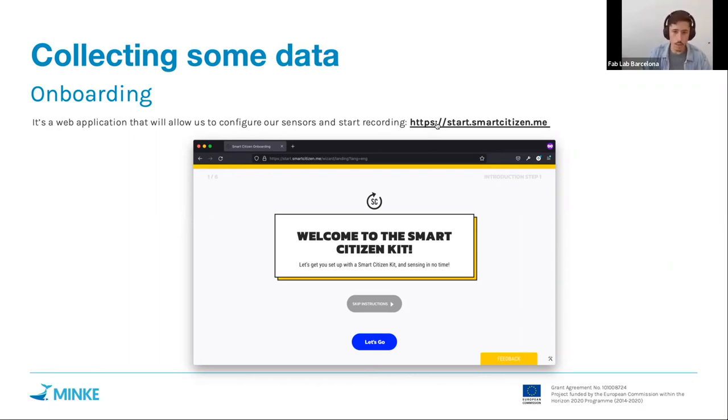The onboarding is an intuitive interface that walks through different steps and is also documented. Any type of sensor for MINK can use the same onboarding — it's a single point of access for configuration. At the beginning you'll see two buttons: a blue 'Let's Go' button and a gray 'Skip Instructions' button, which is useful once you've done this many times to skip slides explaining the hardware and the Smart Citizen project.